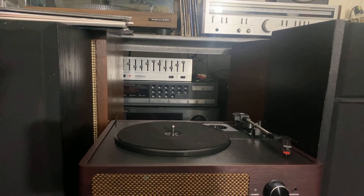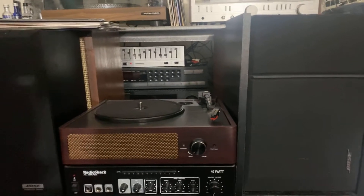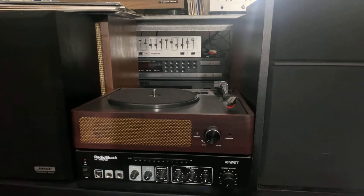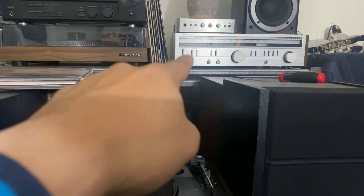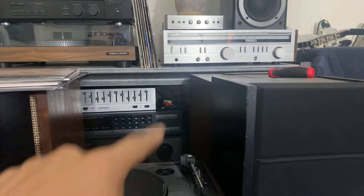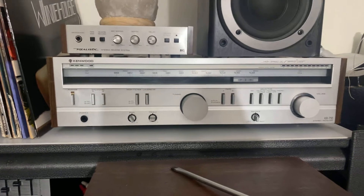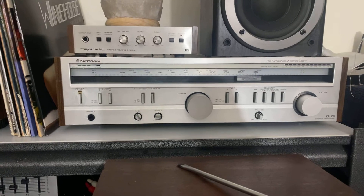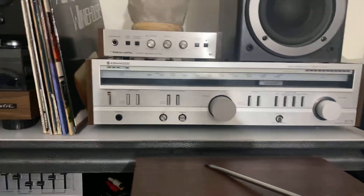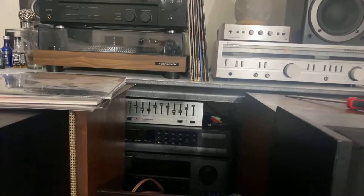Probably in about two weeks from now I'm gonna make another video with that Marantz receiver. I'm gonna take that tuner out and put the Marantz on top. I have to find a place for the Kenwood — it's a nice piece, made in Japan. So I'm gonna remove that and put the Marantz in, replace that. I'll make another video after this and you guys will see.